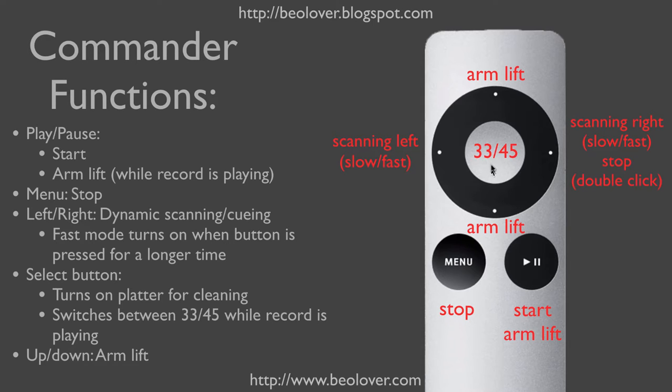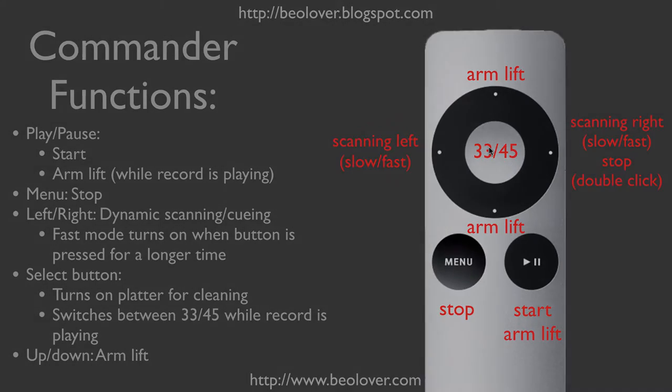The Select button in the center serves to switch the speed while the record is playing. Before the record is playing, one can activate the record cleaning function with this button.